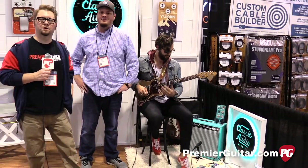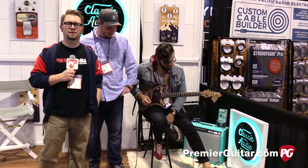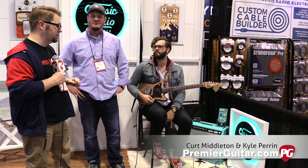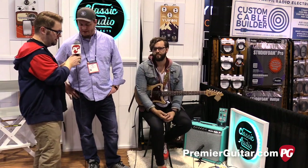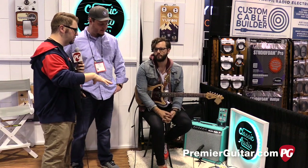Hey everybody, Jason Shadrick here with PremiereGuitar.com and we are at the Winter NAMM Show in Anaheim. We're at the Classic Audio Effects booth with Kurt and Kyle, and we are going to look at some new Classic Audio Effects. Is this your first time doing the Anaheim show? Very first time, so kind of everything is new here in a way.